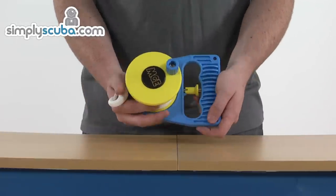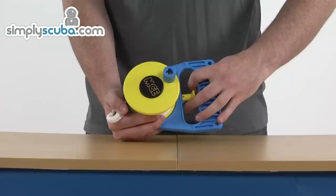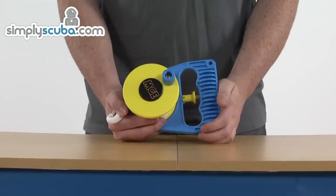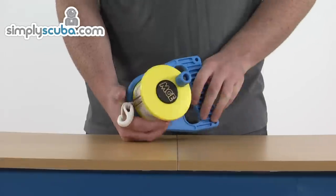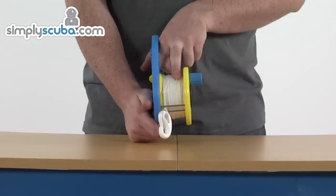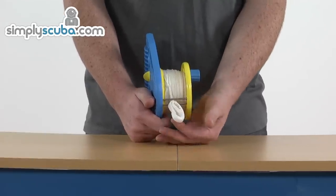The Ratchet Reel is a nice, good size, really well made as well — good strong plastic across the handle and also on the ratchet itself, so it's going to withstand some good bumps and bangs. We've got 50 meters worth of line on here as well, so it's ideal for all different types of diving. We've got a nice robust clip at the top here as well.